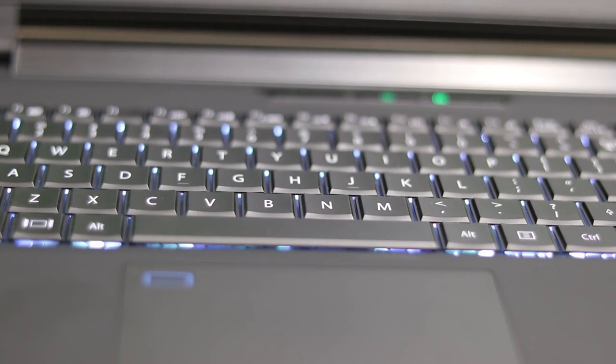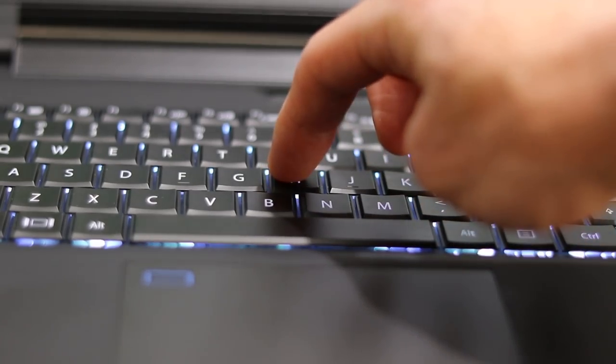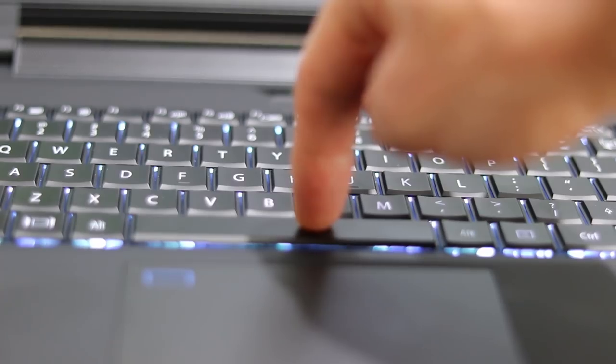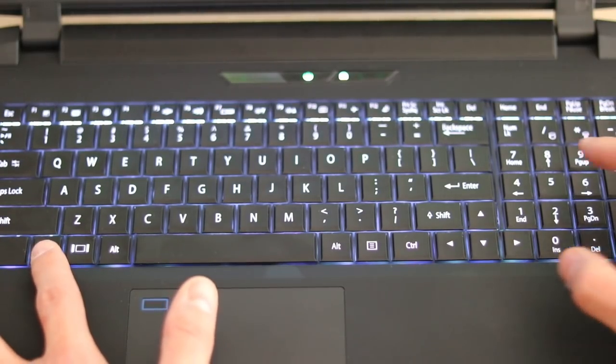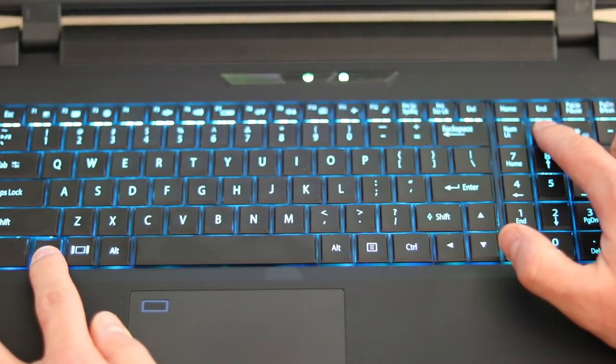Here we have the keyboard, and I really love it. It's not a chiclet keyboard — it's the older smile-key style from way back that I really enjoy. It's almost like a throwback to when I used Dell Latitude laptops back when they had decent keyboards. The keyboard here is awesome and the key travel is great — not shallow like some other manufacturers. It is also a backlit keyboard and you can change the backlight color to customize it.